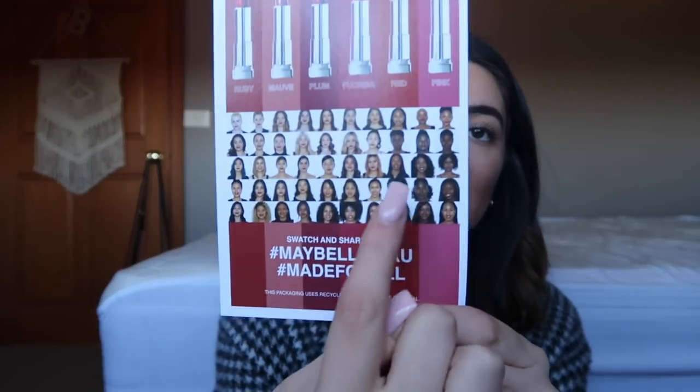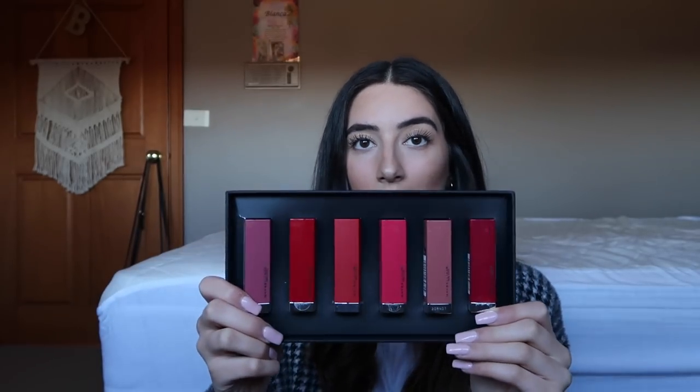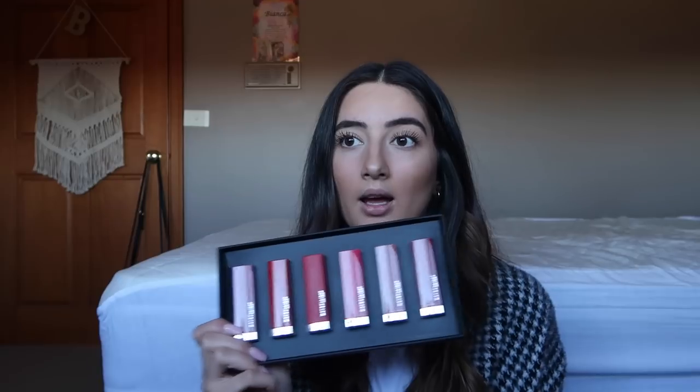They've got a ruby colour, a mauve colour, a plum colour, a fuchsia colour, red and pink — and this is a little thing that they sent to me showing all the different skin tones they tested on. It's like a really good set to have because every colour that you'd kind of wear on a daily basis is here.